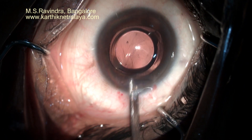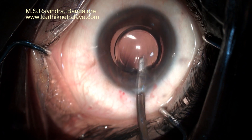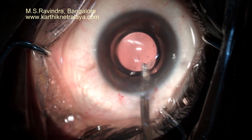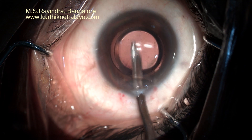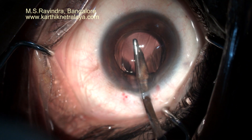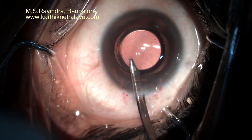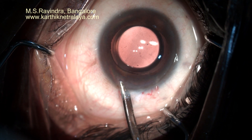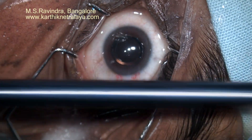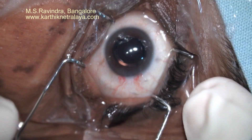There is no need to hydrate the tunnel as it is not stretched at any point of time. This tunnel gives an astigmatism of maximum half diopter postoperatively. SIA is less than half a diopter in most cases. The lens is pressed backwards so that it sticks to the capsule. That is the pusher which is used to insert the lens through the cartridge.